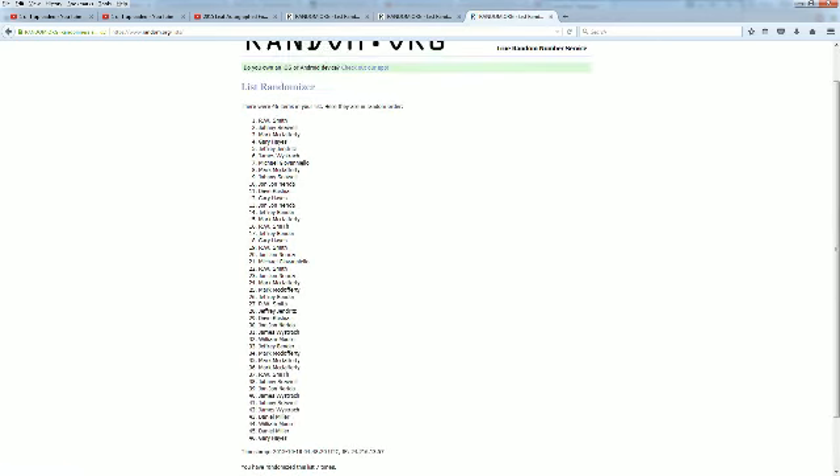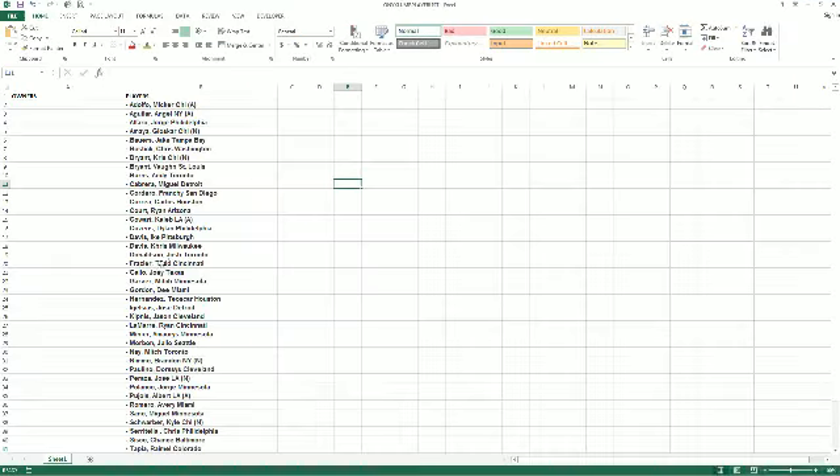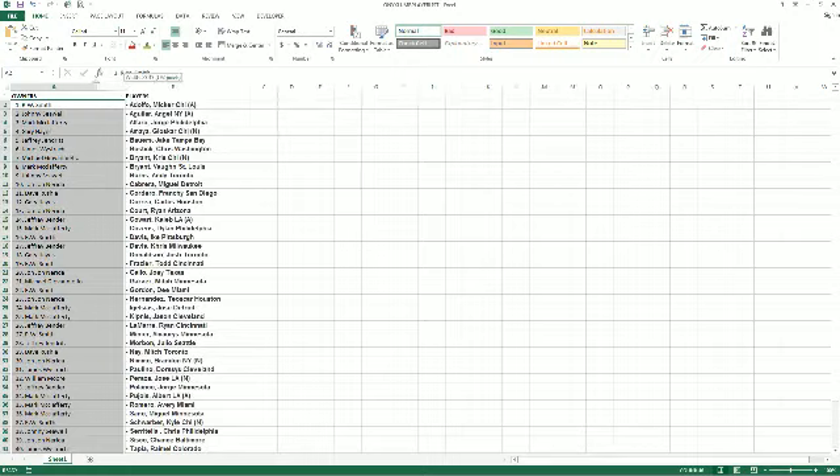Gary H. are at the bottom. We're going to copy and paste this into our Onyx player checklist, which is right there. Boom. Yes, sir. Let's screen show this out here for you guys — good luck.